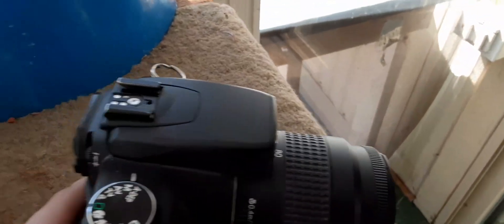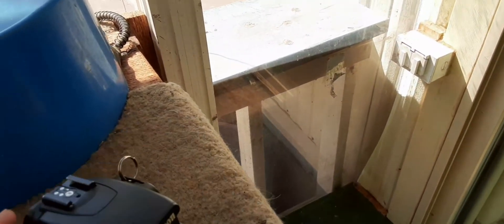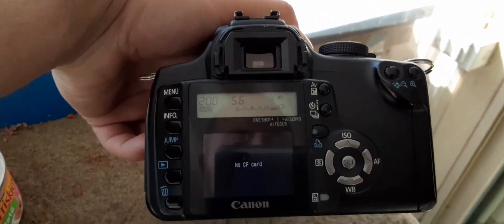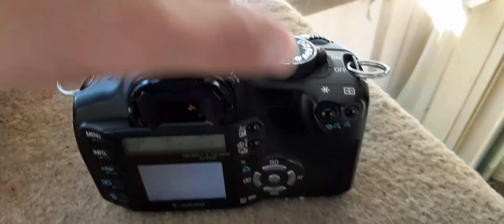I do need to get some more lenses for it, which I'll be doing, and I'll probably do reviews on those. Turning it on — as you can see there's no CF card, so I still got to get to that.